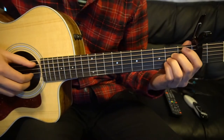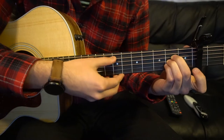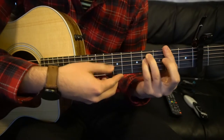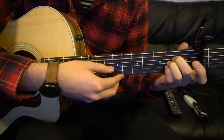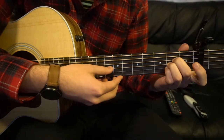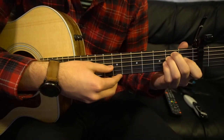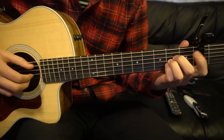So all together it sounds like this. F sharp minor, E, A — do 2 passes on your A, 1 on the F sharp, 1 on your E. And at full speed it sounds like this.